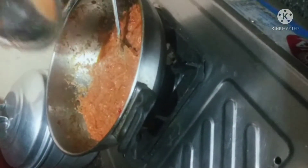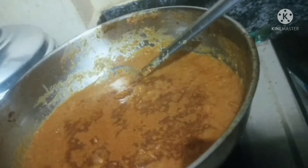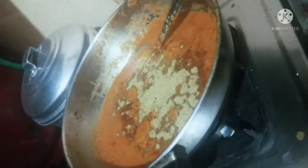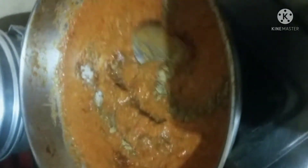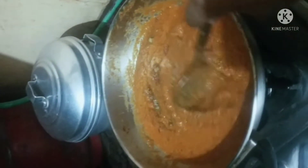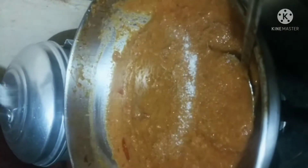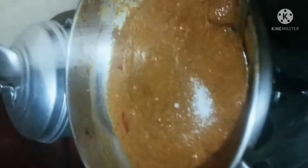I am going to mix the best for the restaurant taste. I will mix the karam powder, karam puri, karam masala, kastori, and salt. This is the main restaurant-style recipe.